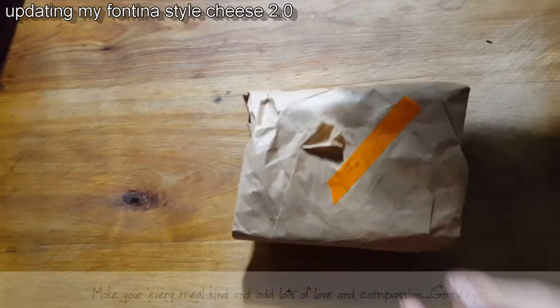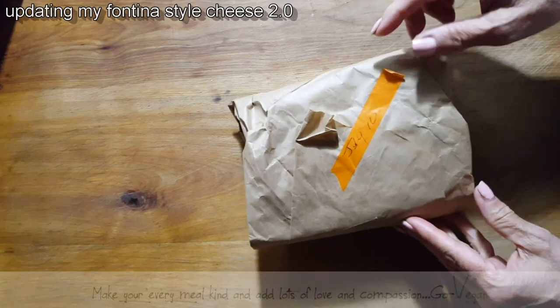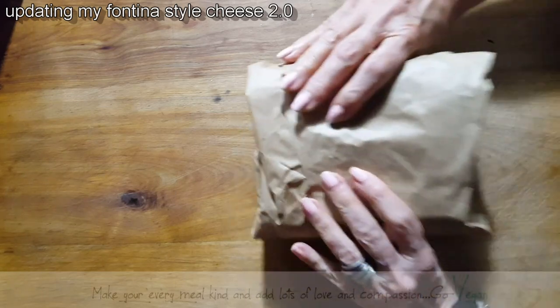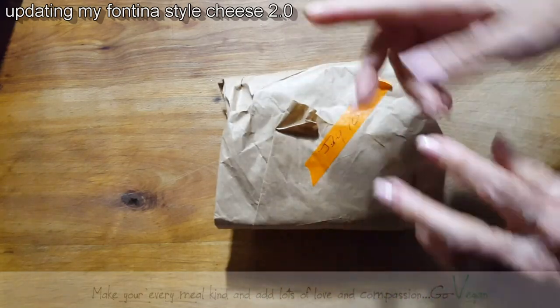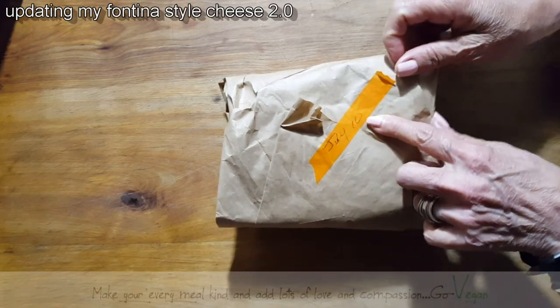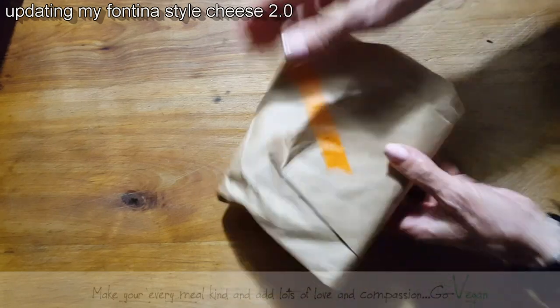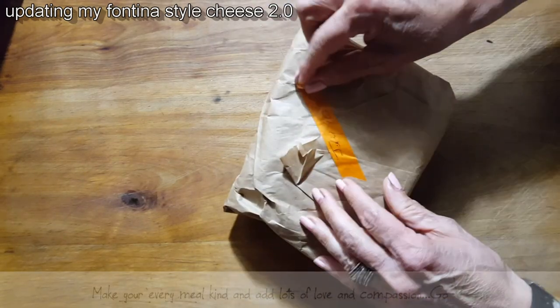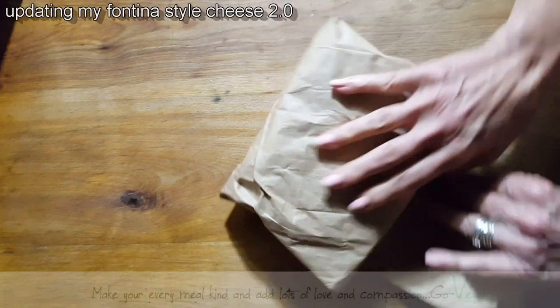Hello everyone. I wanted to show you a small update on the new cheese that I put together. I said I was going to try and mix the two cheeses together and see what comes out of it. I made this on the 10th of July and I haven't opened it up since then, so I'm just going to quickly take a look and show you.